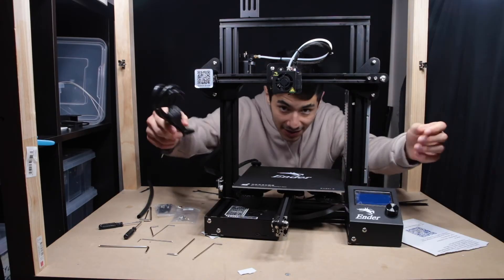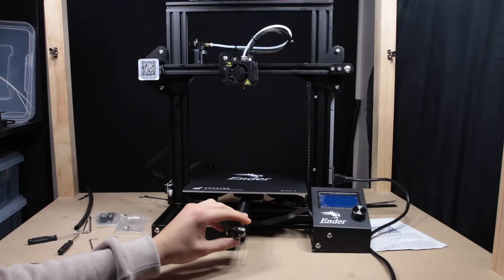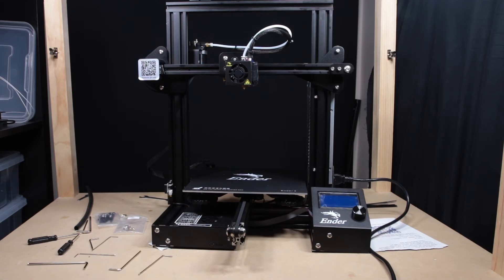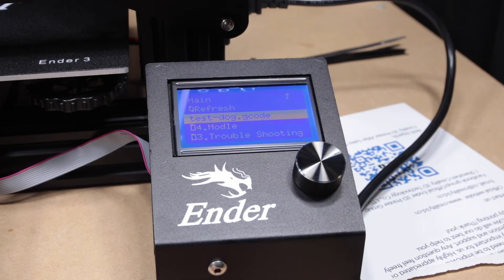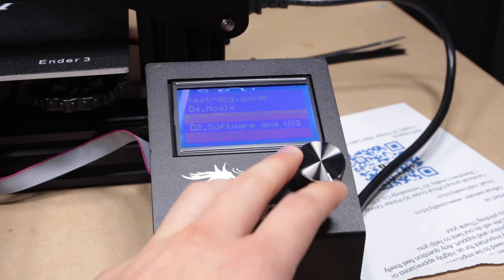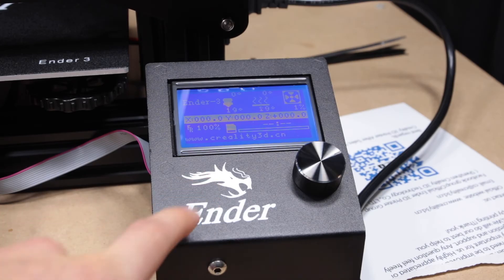The only thing left now is to plug it in and see if she turns on. This is the moment of truth — please no smoke. I've double checked and here we go: three, two, one. We're on, no smoke! We've got the test dog on the SD card and a bunch of software. I'll get it all leveled, run the test print, and show you the test dog.